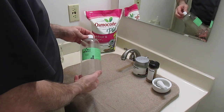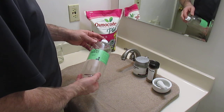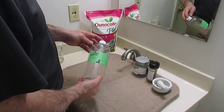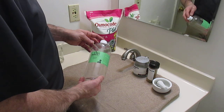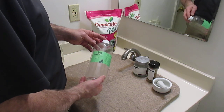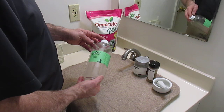Culturing green water to feed to your Daphnia is pretty easy if you do it outdoors. However, it can be difficult to do that without culturing mosquitoes, but in cold weather it's necessary to do it indoors if you want to keep it going.